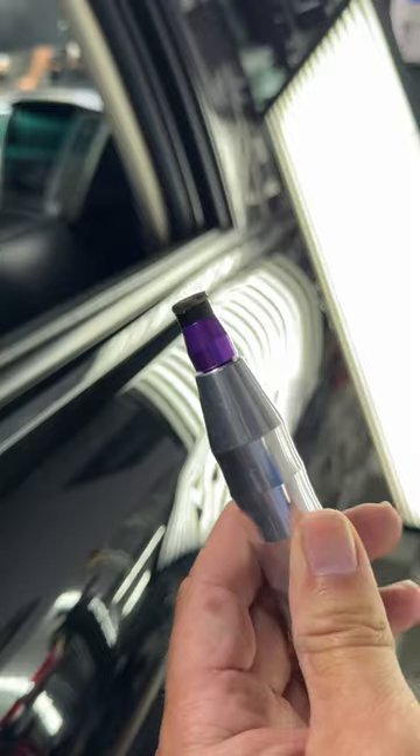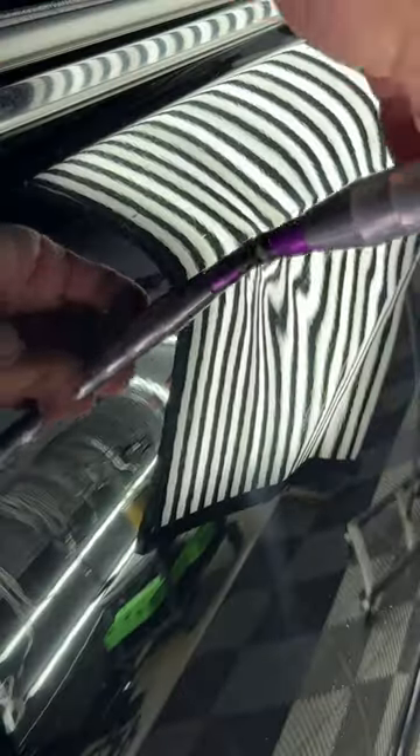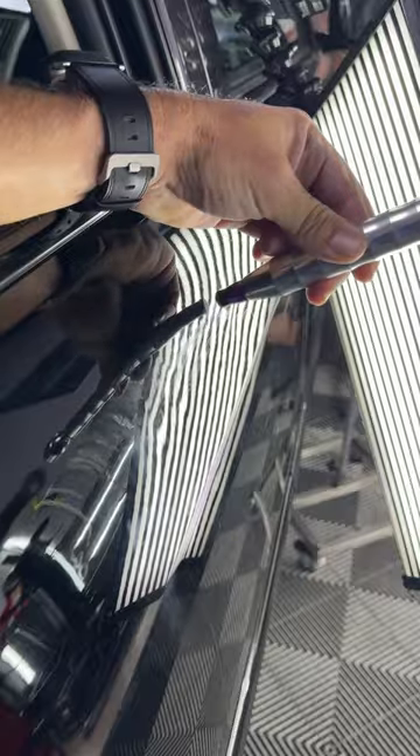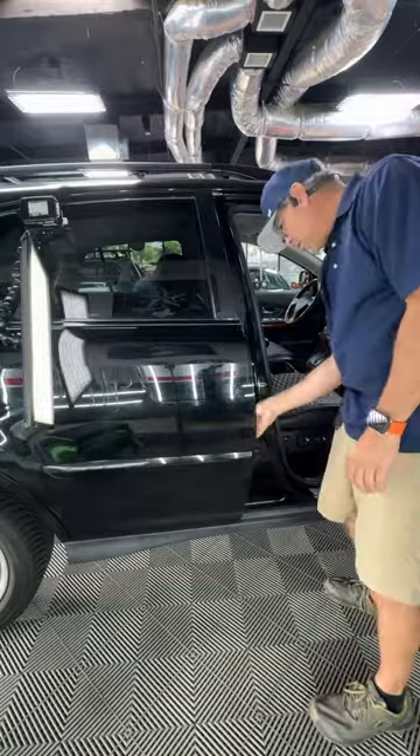I used this tap down from VIP — it's a leather tap down that helped me release a lot of those crowns, but it caused little micro indentations. It was unavoidable unfortunately, and that took me a full day just to do that.